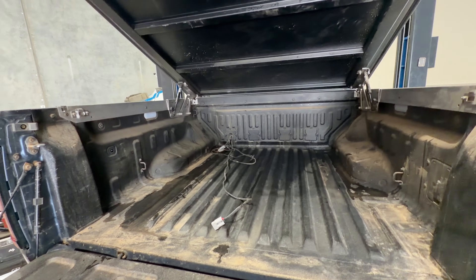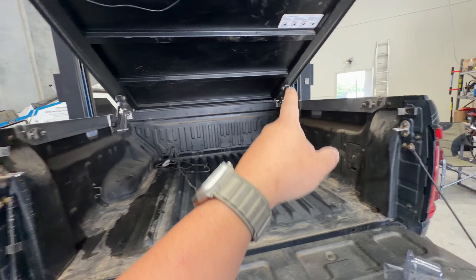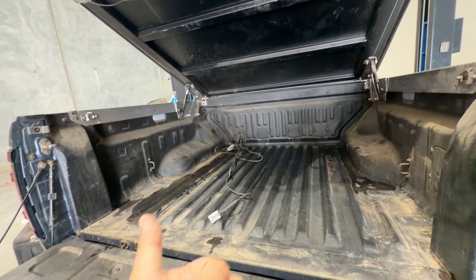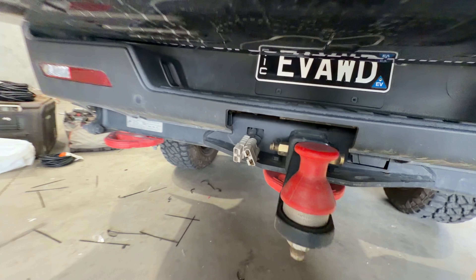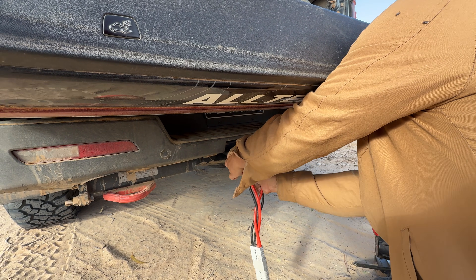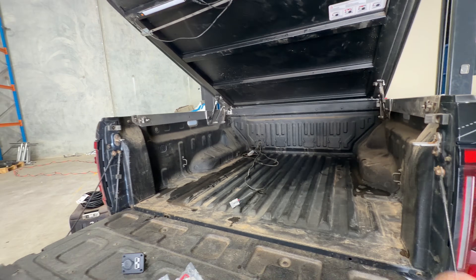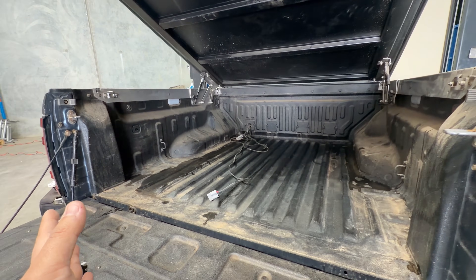I have tested this non-stop. I've been running fridges, I've been running Starlinks on the roof off the 12 volt system, running lights, running air compressors. These Z sockets are also connected to the same circuit. I've been loading 200 amps total with two air compressors on two times 120 amp Andersons, with a fridge and the Starlink - no problem. The high voltage system automatically charges the low voltage system. Everything just works.